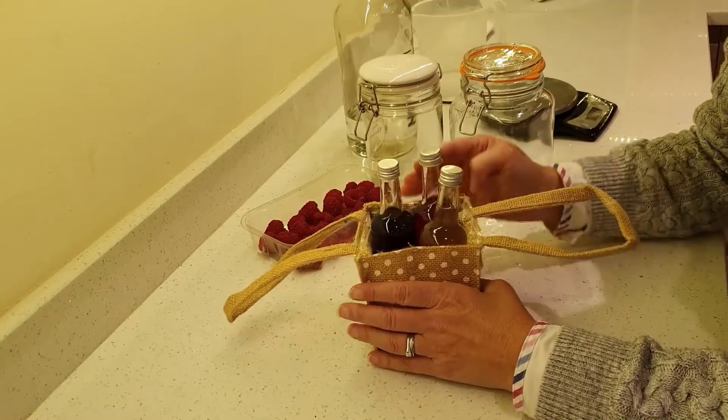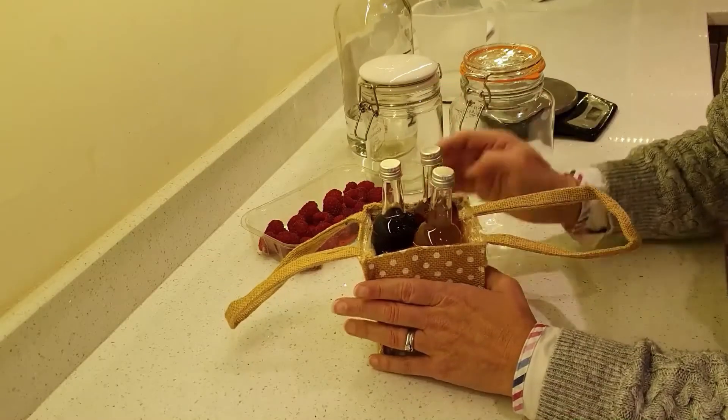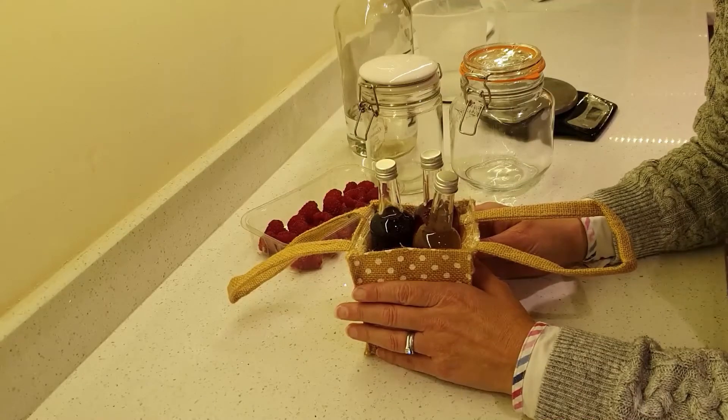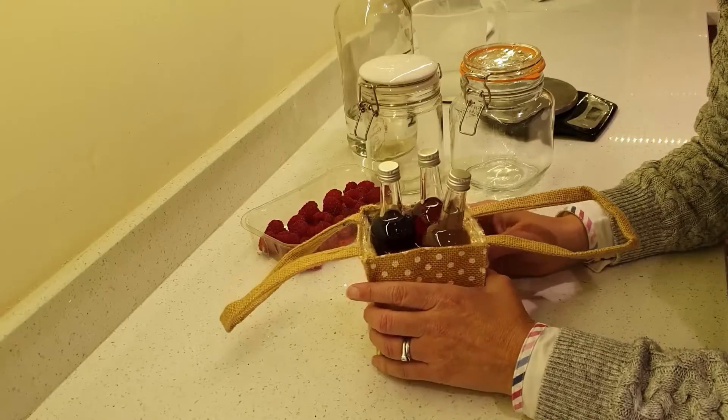Hi, today I'm going to show you how to make these wonderful flavoured gins. These are going to be a Christmas present, but they're perfect for birthday presents or for your own indulgence.